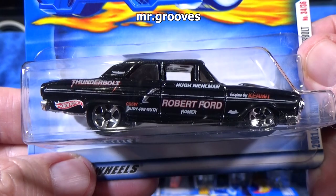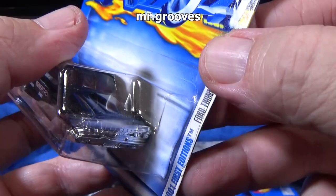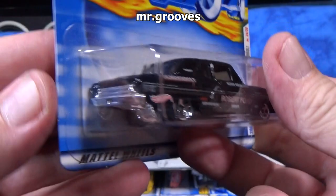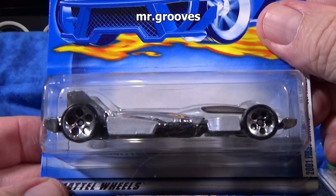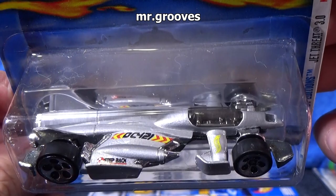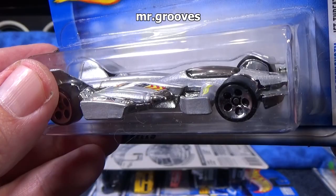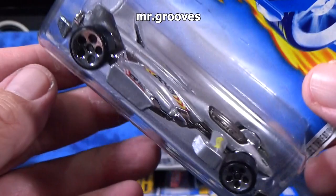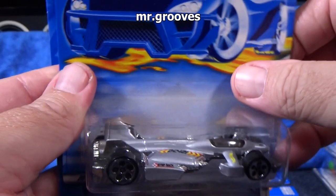Ford Thunderbolt. Look at that stance — I like it. It has a big cowl on the hood. I did not notice this before. I'm selling this lot on eBay, by the way — these will all be in one lot, I'm not selling the cars one by one. Jet Threat 3.0 — great track car. This was in a starter set, as a matter of fact. Metal base, metal body.